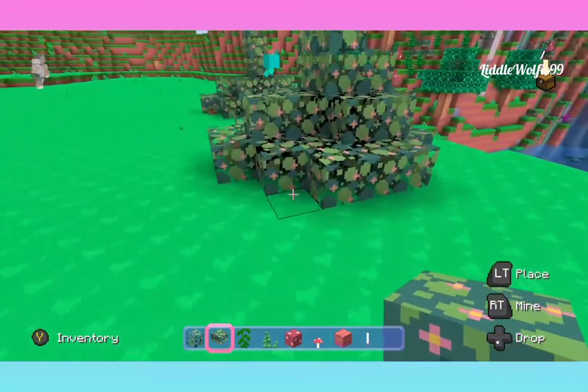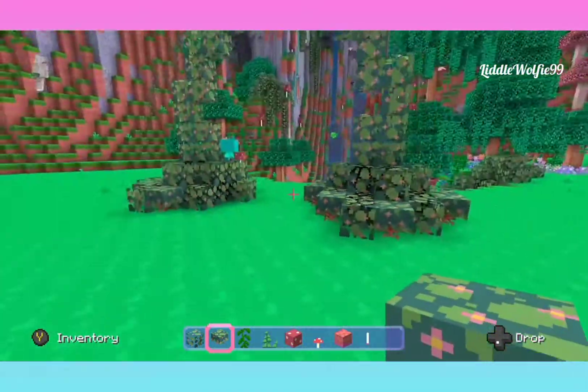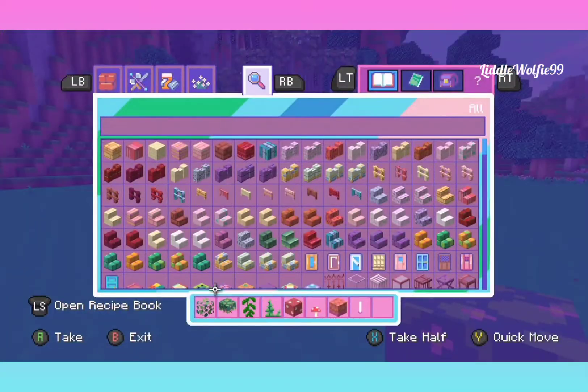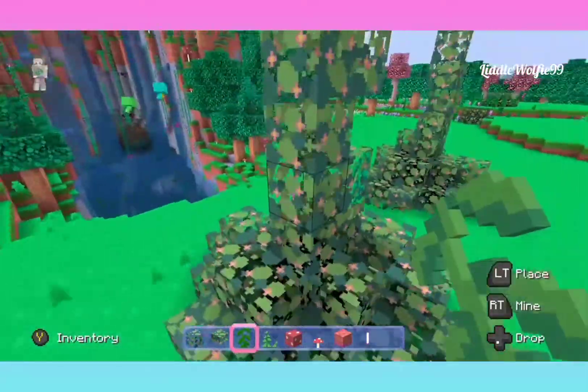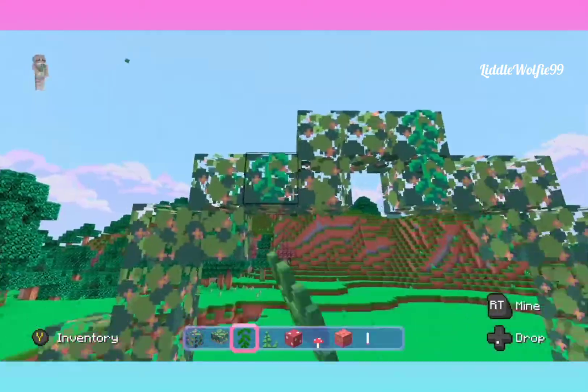I'm just going in here with bushes so the bottom doesn't look so flat. I love that you can see the little branches and the twigs — it just gives it more volume. And then we're gonna add some vines to make it look very overgrown and very magical. These just add a really whimsical touch.